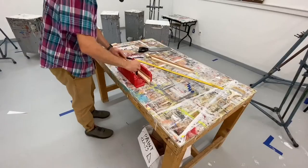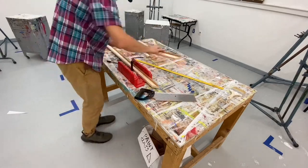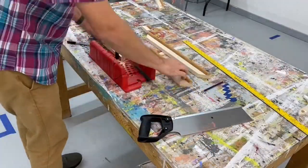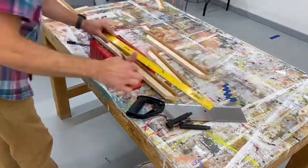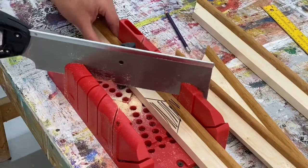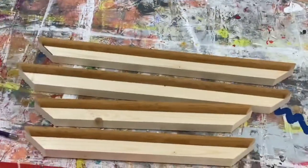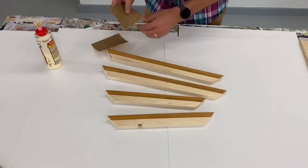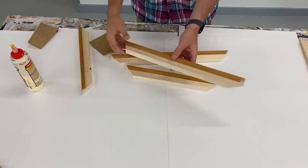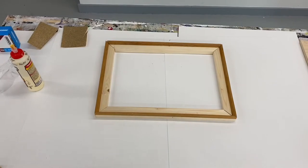The saw tends to get sort of caught in between those two pieces you're cutting. I'm going through the motion of making my other three pieces for the stretcher. Let the saw do the work — just put a little bit of pressure as you're cutting down on the wood. There are a hundred different ways to do something; this is just my method. Once I have my four pieces, I get some sandpaper and lightly sand those rough edges and any splinters.